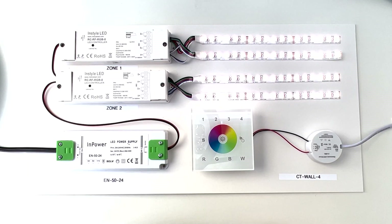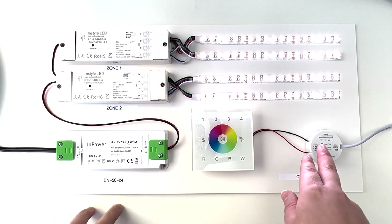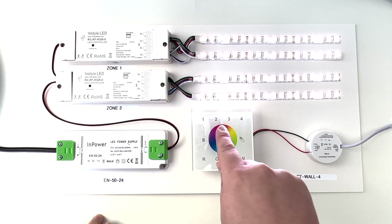Hey guys, and in this video I'm going to show you how to pair, unpair and connect to multiple zones on the CTWall4. So firstly, you're going to want to make sure your controller is connected to the power. Once you've done this, a blue light will indicate on the top.